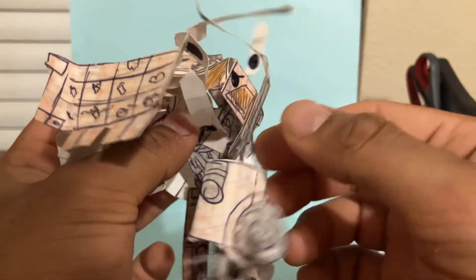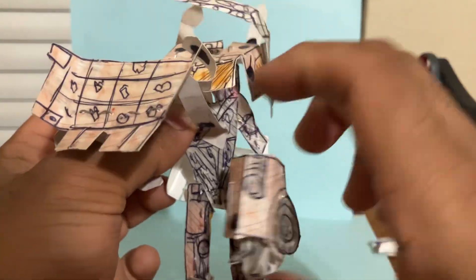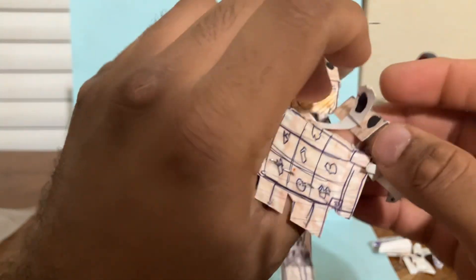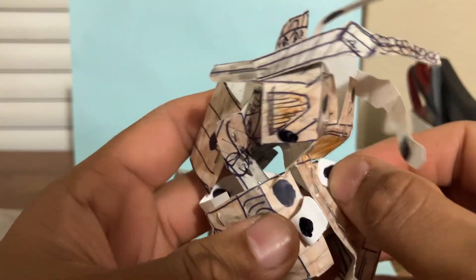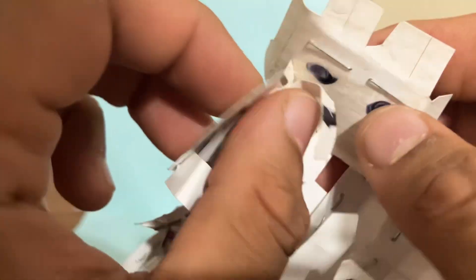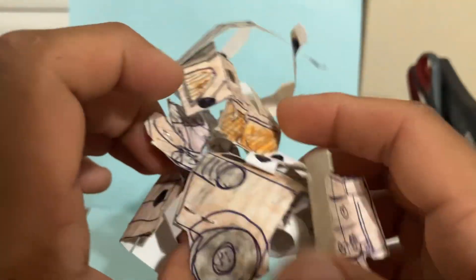Do the same thing on the other side. This arm piece kind of moved up, so we're going to collapse that, and just basically do the same thing — attach this like that, push it in nicely, and then fold in the tab like that. We are done with the front of the truck for now.